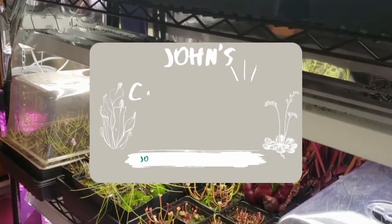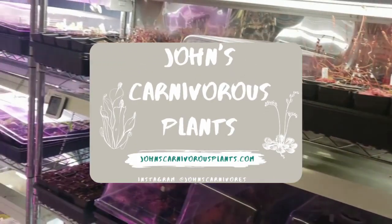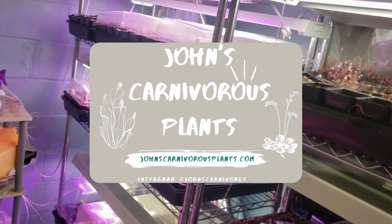Hi, I'm John of John's Carnivorous Plants and this is my indoor nursery. Today I'm going to teach you how I cultivate and propagate Utricularia longifolia, a carnivorous plant native to Brazil. In this video you'll learn all the knowledge you'll need to grow this plant in your own home.